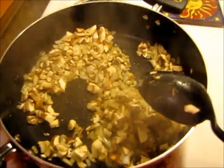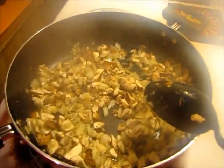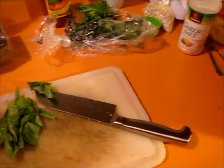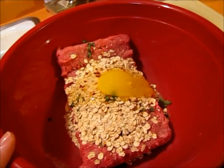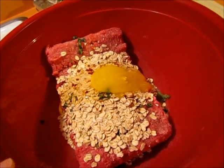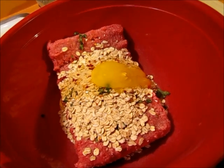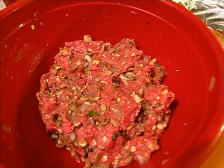For the meatballs, I'm sautéing up some onions and mushrooms with garlic, salt, pepper, and a little bit of Italian parsley. I've got the beef in here and I'm going to chop some basil. I also put a quarter cup of oats and one egg, and the chopped basil — a little bit in here and a little bit to cook with the onions and mushrooms. As soon as the onions and mushrooms cool off, I'll be adding them to this bowl and mixing it all up with my hands.